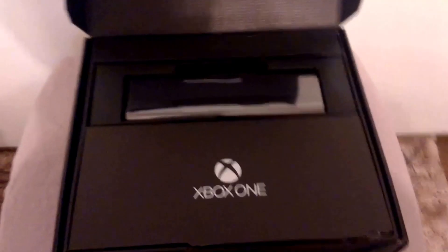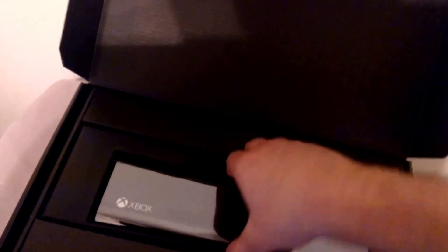So, when we open up the Xbox here, we discover right on top is the new Kinect — the very controversial thing that many people are complaining about due to the extra price of this system. But I'm willing to give it a chance. So, we have the Kinect here. Let's take a quick look at that.